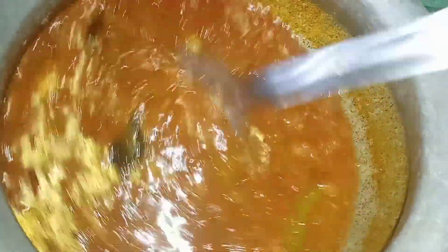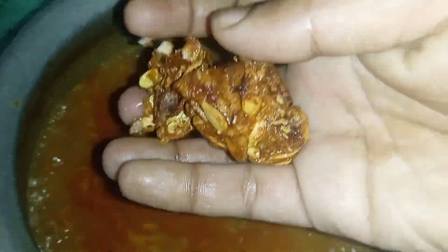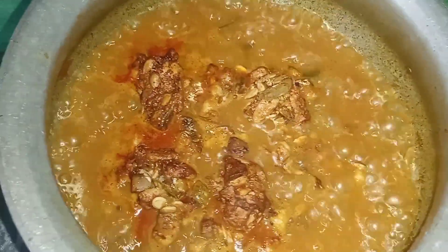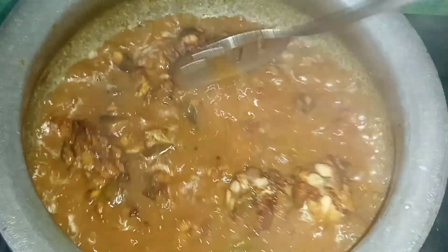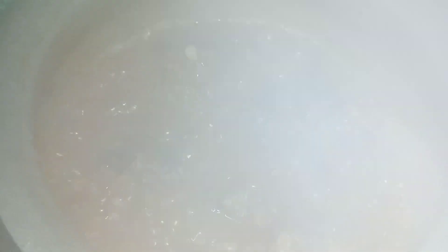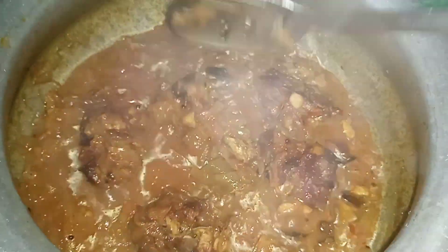Then we cook on the hot flame. Let's cook the curry in the pan. We will cook the curry. We do the recipe — I had a great recipe to eat.